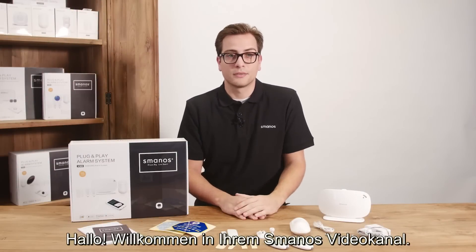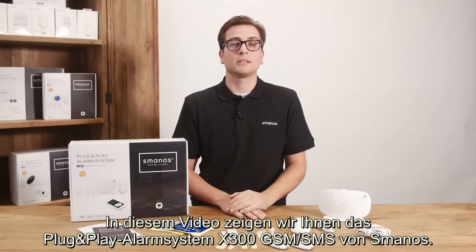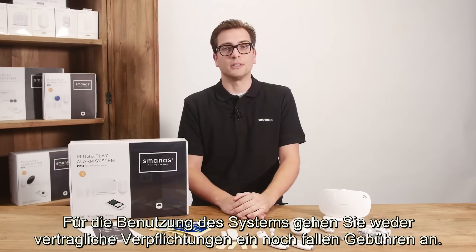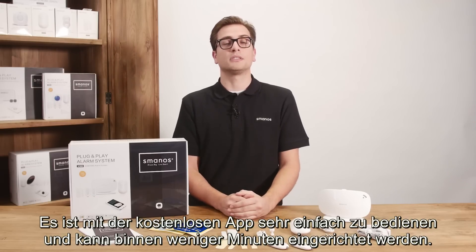Hello there, welcome to our Smanos video channel. In this video we will show you the X300 GSM SMS plug and play alarm system. This system doesn't need a contract and doesn't have any monthly fees. It's very easy to use with the free app and can be set up within several minutes.